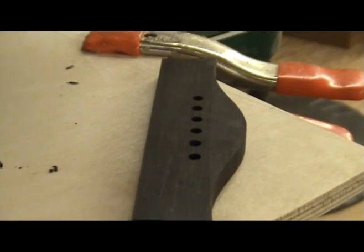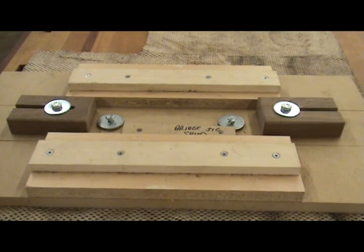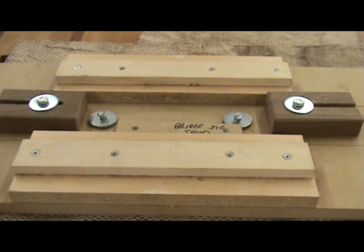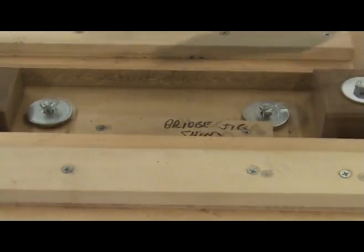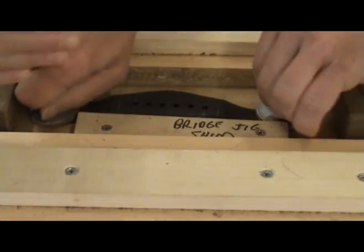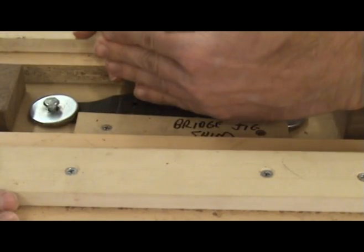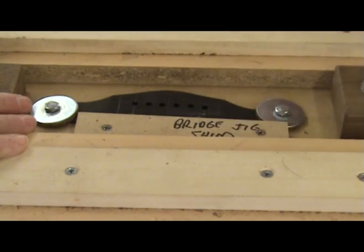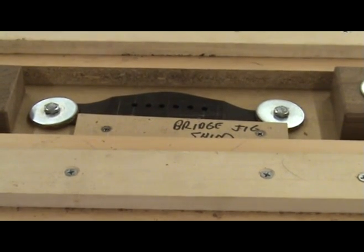With the bridge blank beginning to take shape it is now time to cut the slot for the saddle. This causes a lot of problems for some folks but it doesn't have to. A simple jig like the one I am showing here can help the process go smoothly. I place the bridge blank in the jig and secure it in place with the screws and washers. There is also a shim with an angle on it — placing the bridge against this shim puts it in the correct position to cut the angle I use on the saddle for compensation.